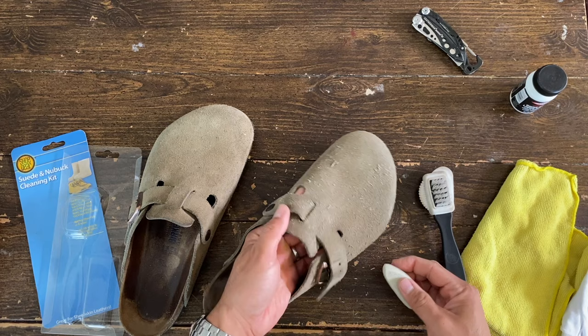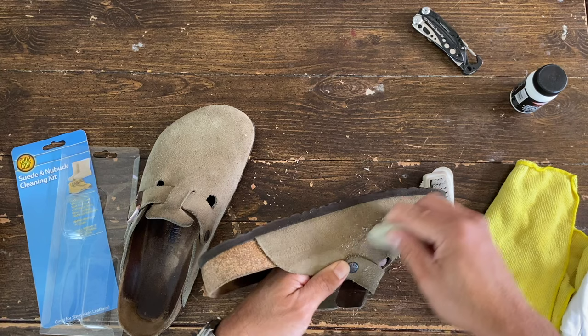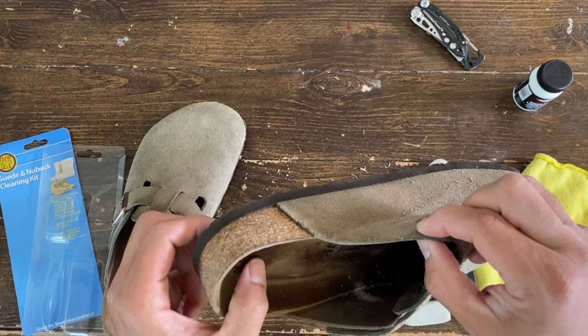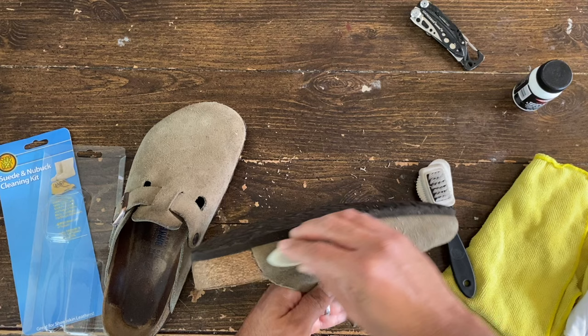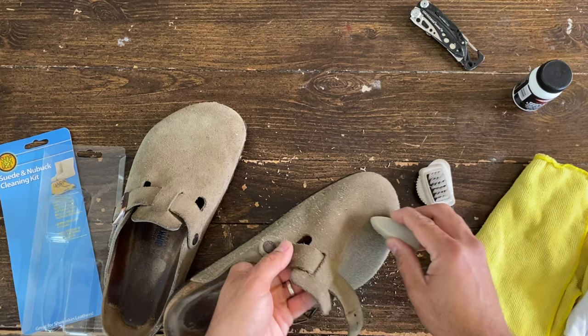Don't be afraid to put a little pressure on the leather, especially with Birkenstock clogs. As you can see, they do have a pretty thick leather, so just use this and don't worry about discoloration.